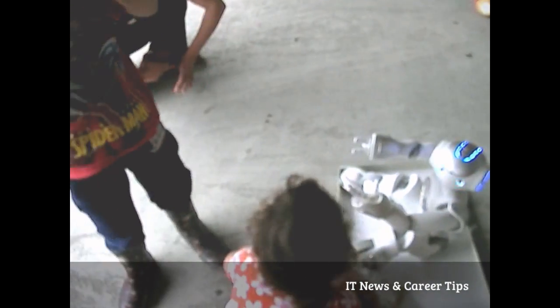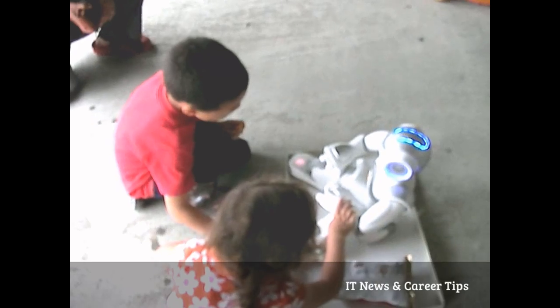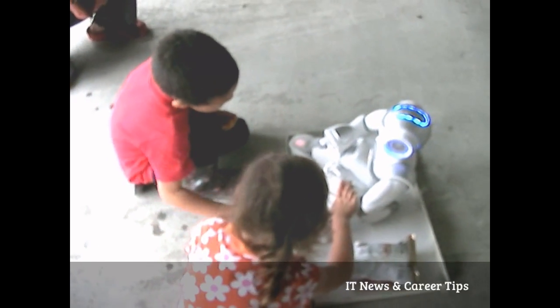Actually, you're allowed to pick him up. And if he senses that you lift him, he'll go limp. Wow. So you could use this like in health classes — kids could take him home and see what it's like to have to raise a real baby. A real robot baby.